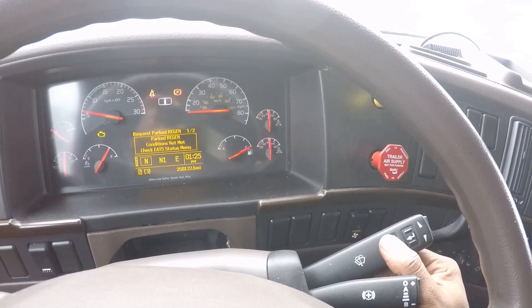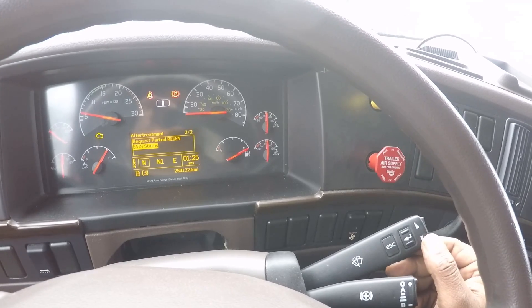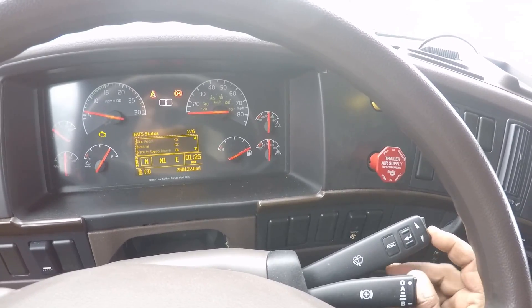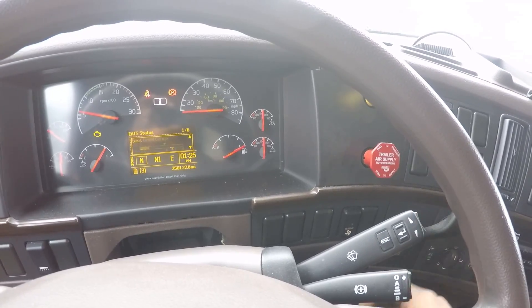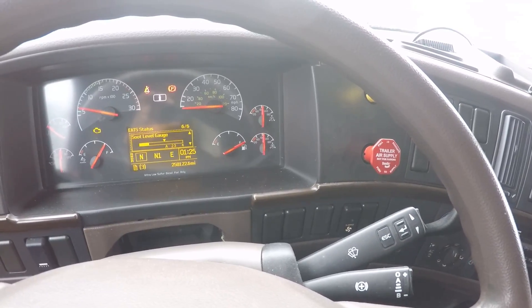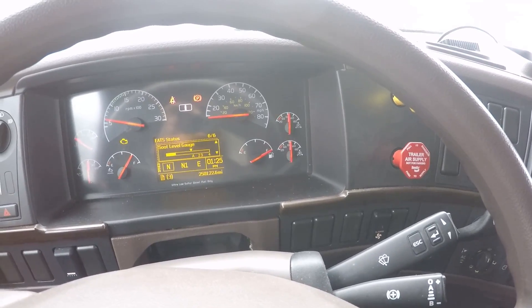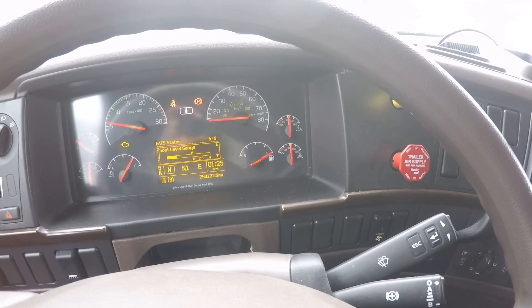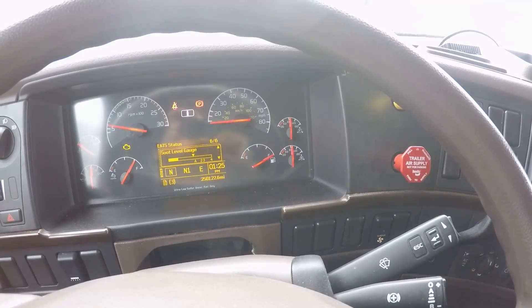We hit Escape to go back out and we're going to check the EATS status, where we're going to scroll down and check for the soot level. If the soot level is too high and we're unable to do a park regen, this will have to be done by a shop. They will place the computer on it and force the truck to do a regen. And that'll be it. Thank you.